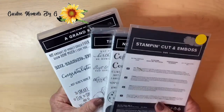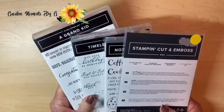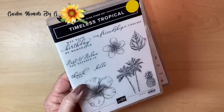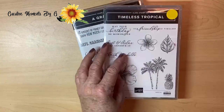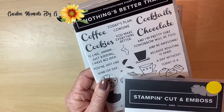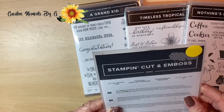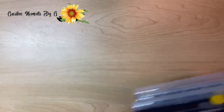Let me show you the additional stamp sets that we used, whether for fonts or their stamp sets. We used Grandkid because we used their font. We used Timeless Tropical — we used some of their flowers, so pretty, and it went just perfectly with the pineapple. We also used Nothing's Better Than because they have this adorable little star. And then we used the Tropics die for the Tropical set. That's what we used in addition to our paper pumpkin.